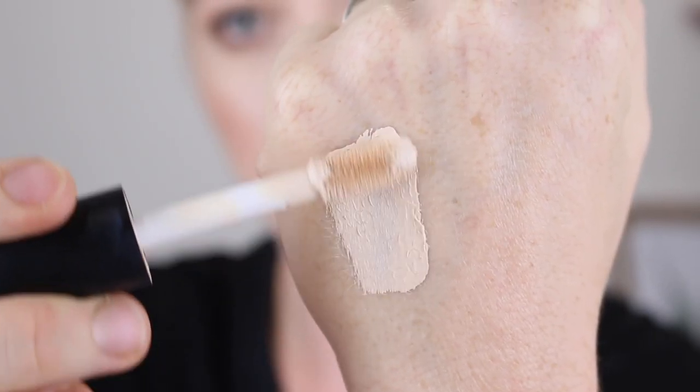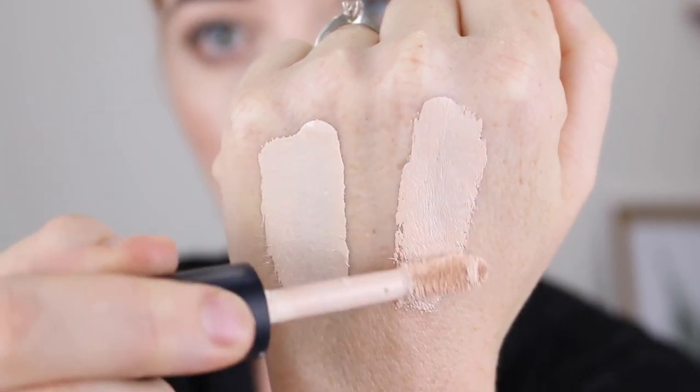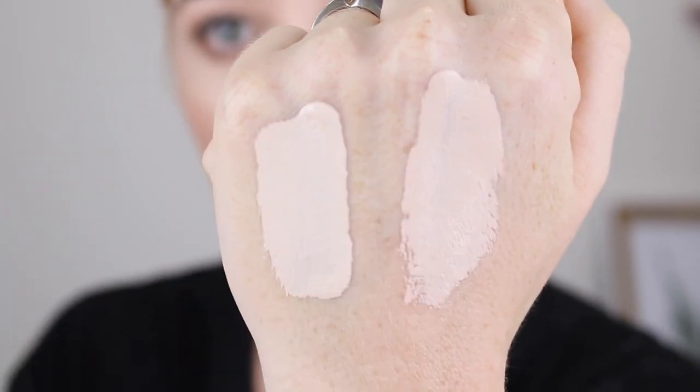So I ended up grabbing two shades. The first one is Fair Warm, which is described for fair skin with yellow undertones, and then I also grabbed Fair Beige, which is for fair skin with neutral undertones.